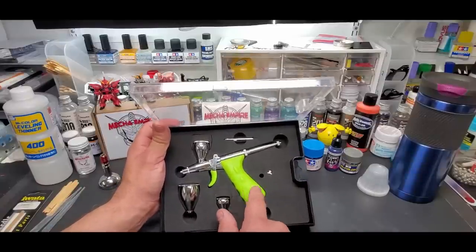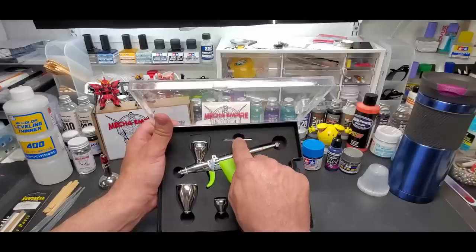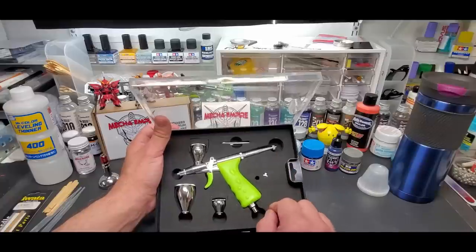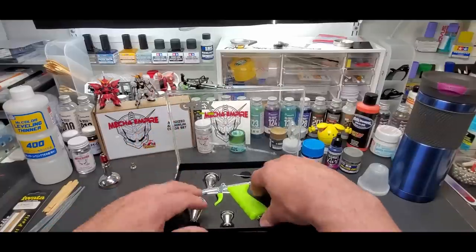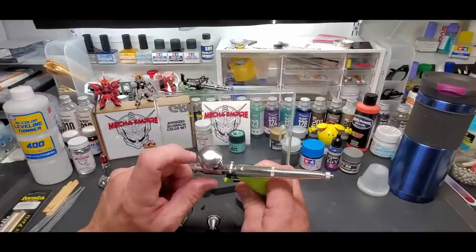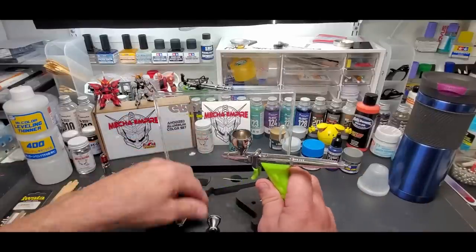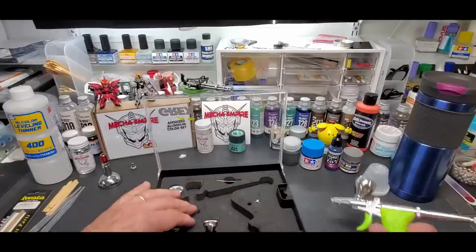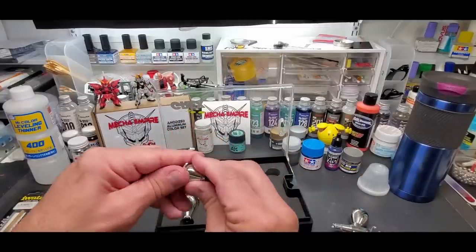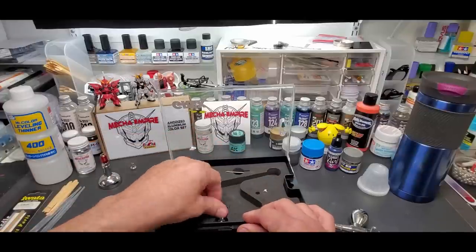So that's roughly a 1/20 oz, a quarter ounce, and a half ounce. The 15ml is basically the same size as my Mecha Empire paints and Model Masters. The body is an almost Xbox-green color. You get a wrench to take the nozzle off, and two crown pieces — which is pretty unique, I'll show you that in a second. Another great feature: they give you a cap for each cup.